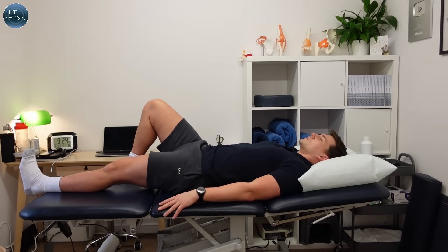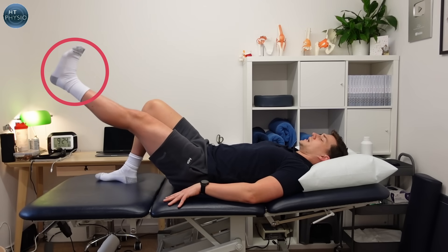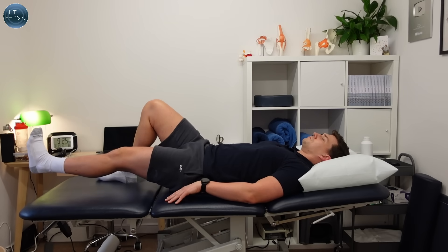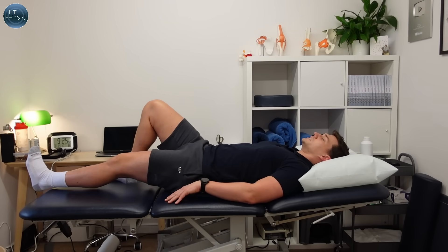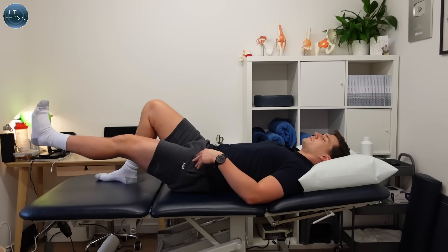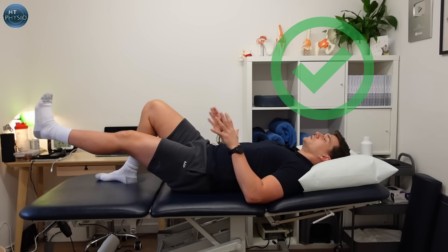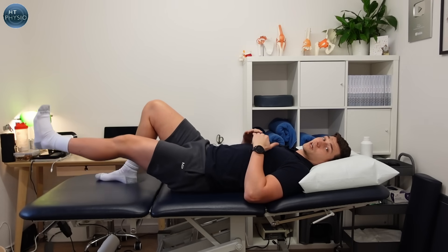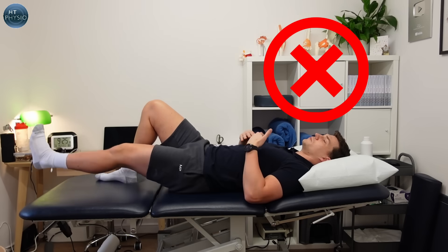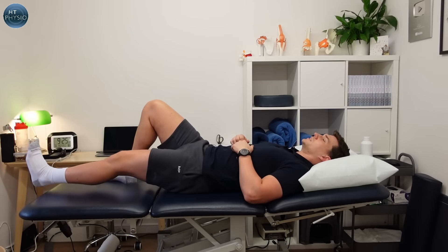Keep your back nice and straight — press your back down into the bed — then lift that leg up in the air just until the two thighs are level, and then come back down. This looks easy but for many people it can be quite difficult, and if you've got very painful knees this is a great place to start. One precaution: if you have sciatica this is not a good exercise for you, as it stretches the sciatic nerve, but for most people it is absolutely safe to do.